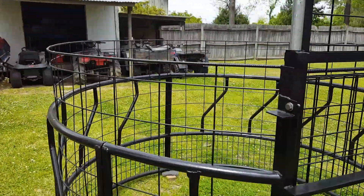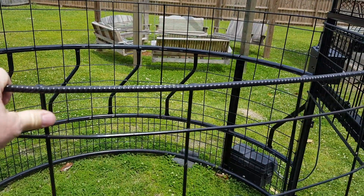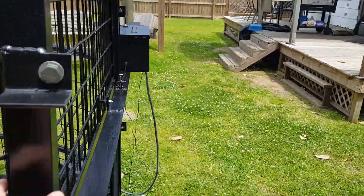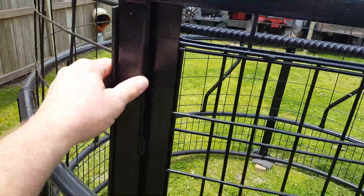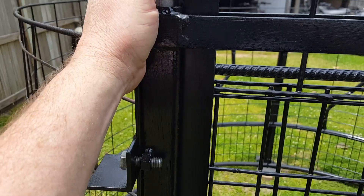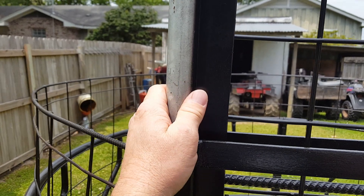You can see over here on the cattle panel, I put this 3/8 inch rebar around the top. It really helps out a lot on making it where it's not real flimsy. These slides here for the door are made out of unistrut, like you use to hang conduit. And this is, I believe, 1 inch or 1 inch and a quarter — I think it's 1 inch galvanized pipe, and that goes off the inside diameter.